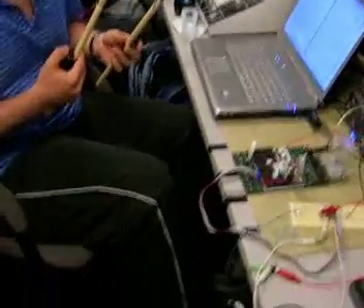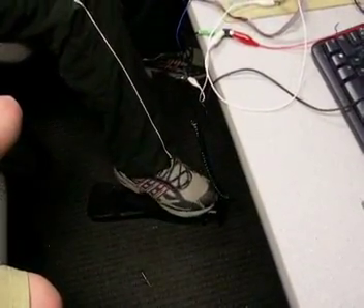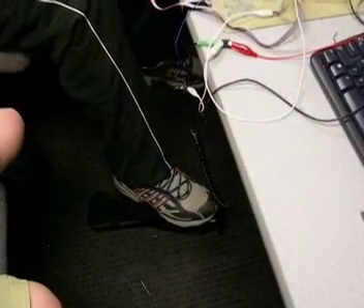We also have a bass pedal, which is basically a reed switch and a magnet attached here. When you bring the magnet close, it closes the switch, and when you release it, it opens again.